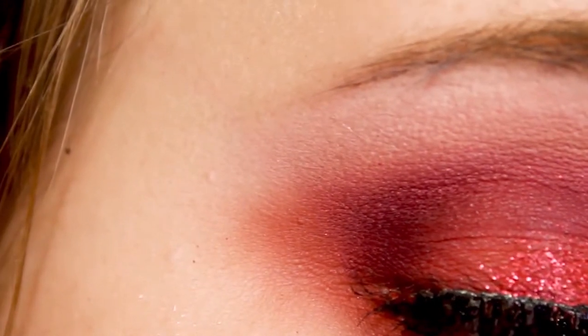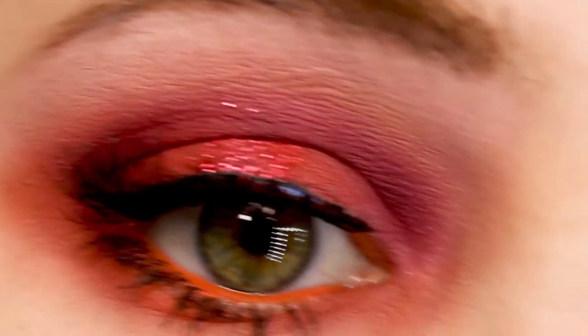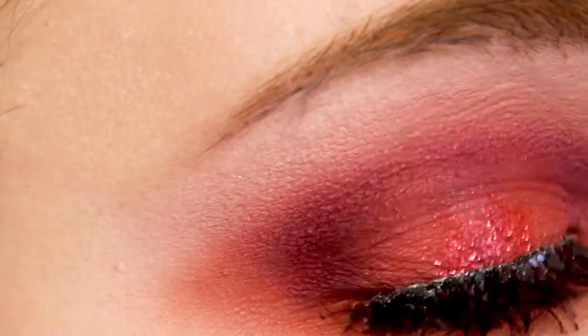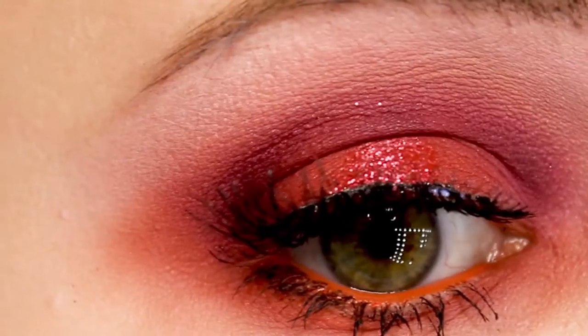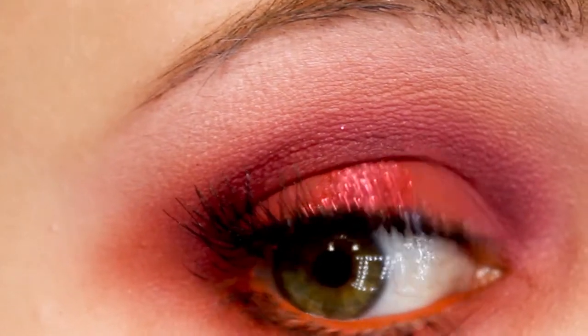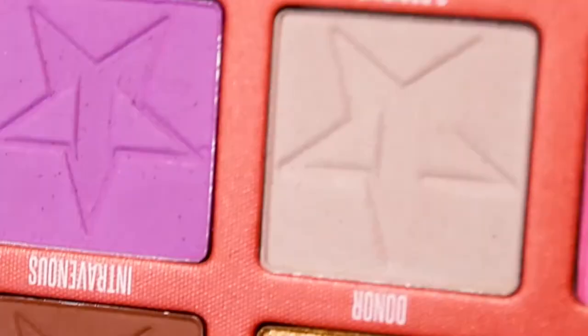I slowed it down for that part because otherwise it was not even a second long — there's no way I could narrate it. I did a terrible double-blink — that's why my mascara on the bottom lashes looks terrible. Anyway, that's that look; let's go to the next look.